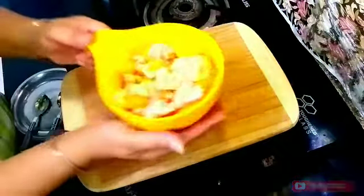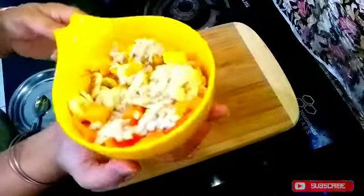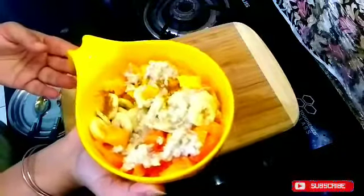This full meal is now ready. You can eat it for lunch, dinner, or breakfast.